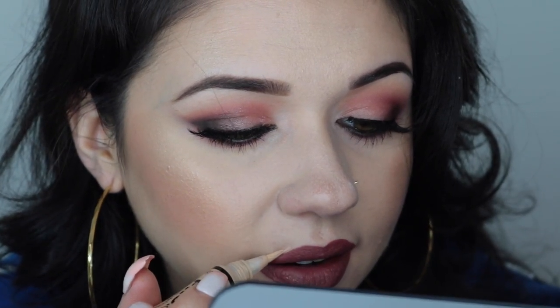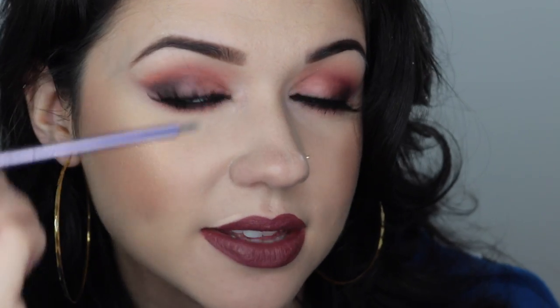If you mess up or anything, you can use concealer to clean it up. For example, I kind of messed up right here. I like using the LA Girl Pro Concealer to clean up because it already has an applicator at the end. This is a nice thin brush — it's perfect for making straight lines. I like to use it underneath my brows and also for this.